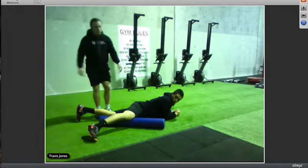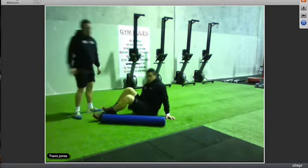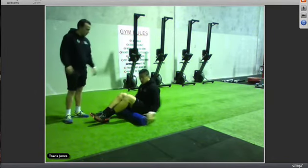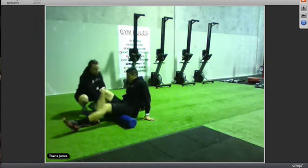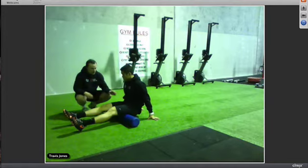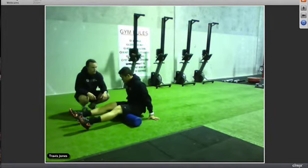After you've done your quads, you want to do your hamstrings — the muscles in the back of your legs. Sit down on the foam roller making sure the back of both your legs are on it. Same as before, roll back and forth nice and slow, taking three to five seconds to go the full length.